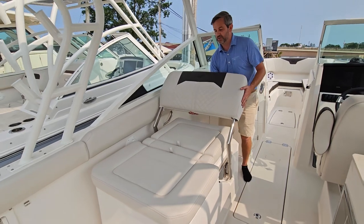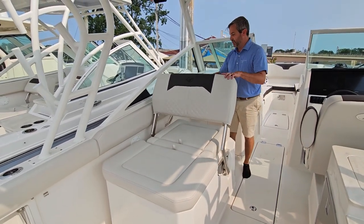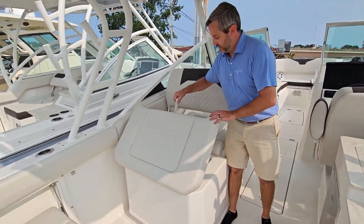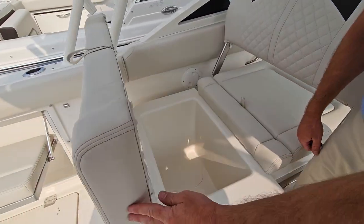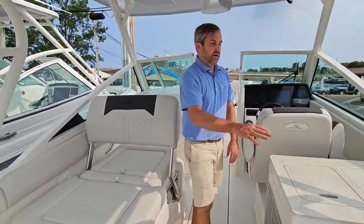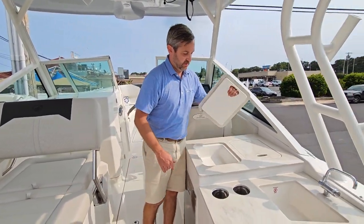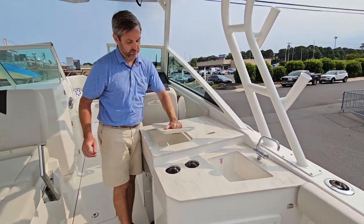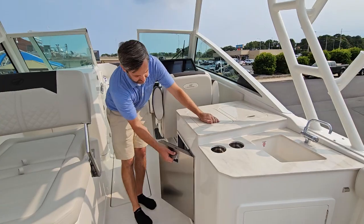Simply grab in the middle and it can rest down or go all the way flat. It does give us access to some storage here and can be used as a cooler. On the starboard side, there's a nice wet bar area with storage for bottles, ice, cutting boards, and even a refrigerator.